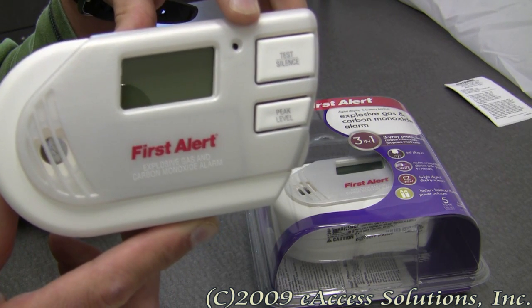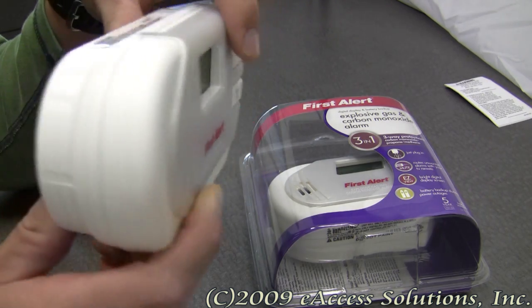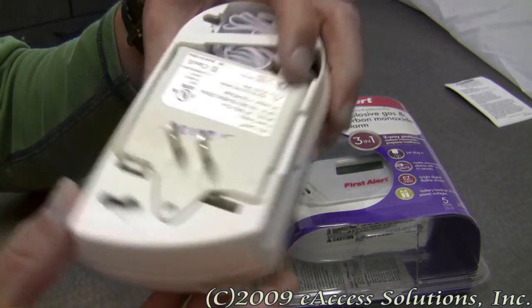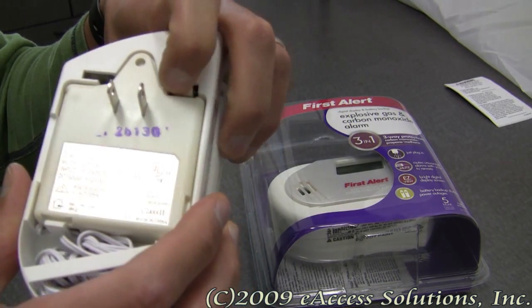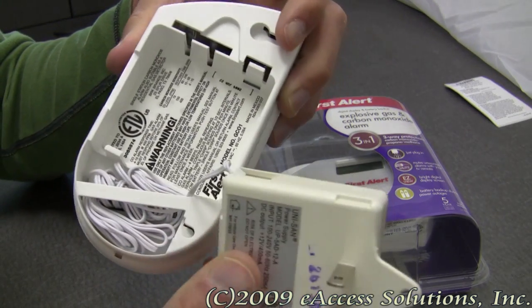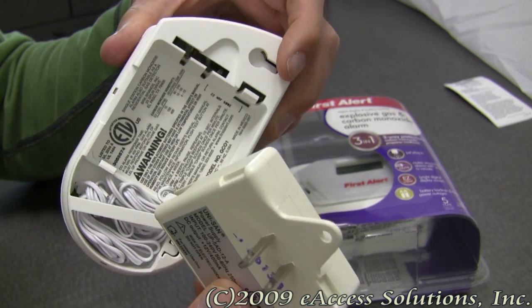This alarm plugs into any standard 120-volt AC outlet. A line cord feature allows for high mounting to sense methane and low mounting for propane. You can take this out right here and it's got a long cord, depending on where you want to mount it and how you want to mount it.